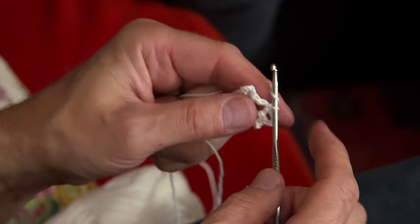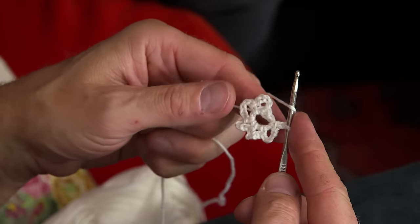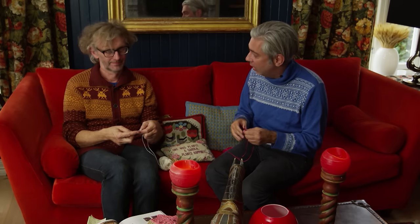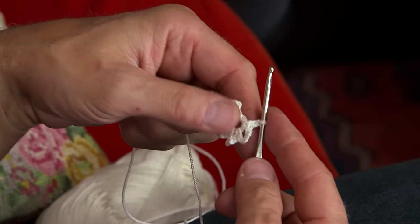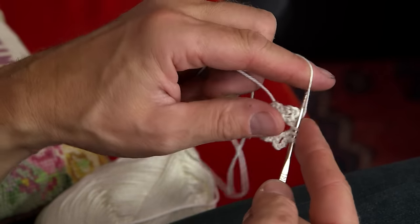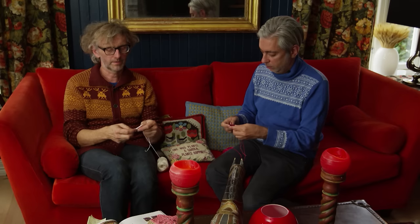For the last leaf I will do it in another way because for the next round I start in the middle of a leaf. The way you do that is you do two chain stitches, and then you do a stave around the circle. A stave in Norwegian would be a double crochet in American English or a treble in the United Kingdom. So you put the needle in the last of the two chain stitches, pull the yarn over the needle, go in the circle and pull the yarn through again, then pull the yarn through the two first on the needle and then the two last. Then you have a double crochet — or a treble.